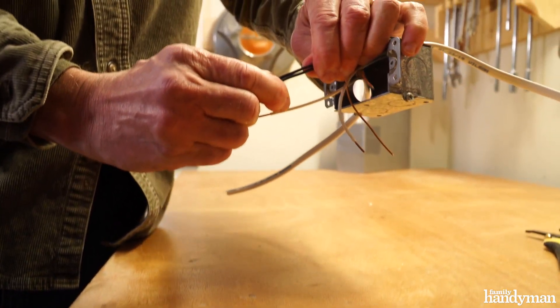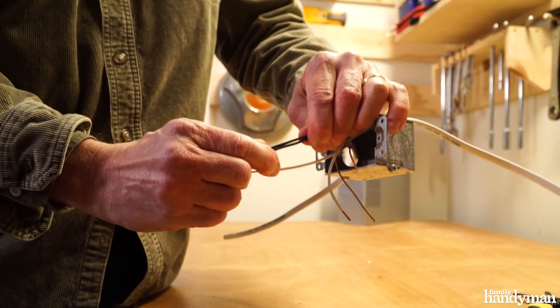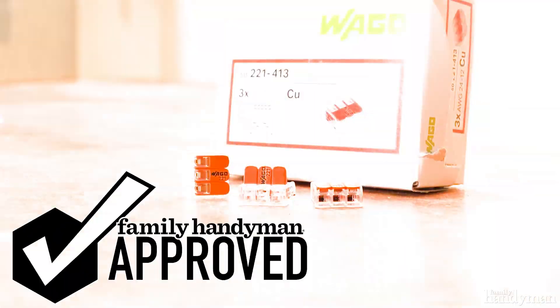And you can see how secure that connection is — these are not coming apart. This is a three-wire connector. WAGO also has five-wire connectors, and it's all about that secure connection. It's not about how hard I twist the wire closed. I can trust these WAGO nuts, and that's why they are Family Handyman approved.